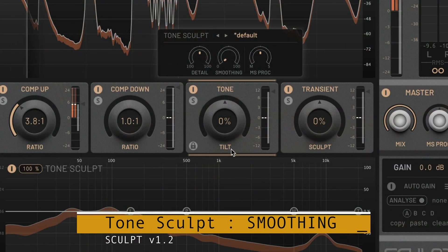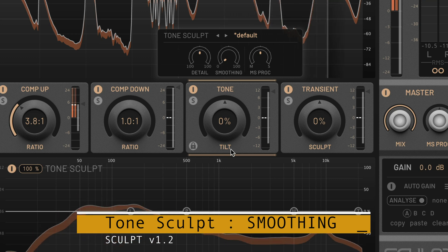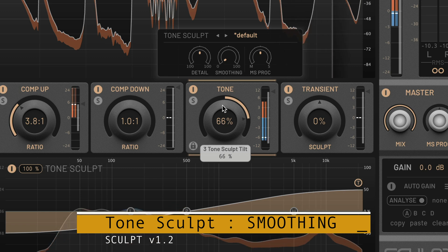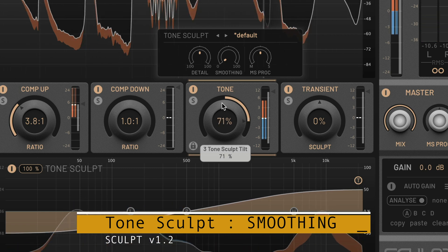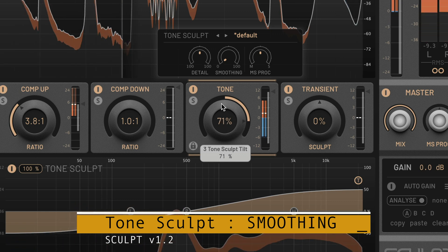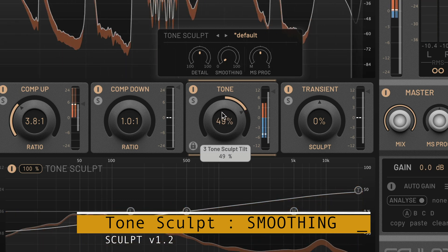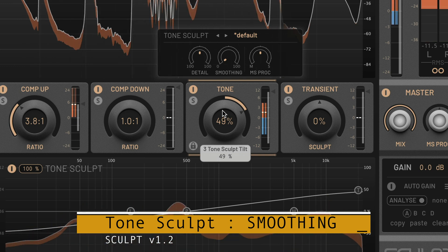The ToneSculpt algorithm has been greatly improved and optimized to work with all material, not just full-range masters. When ToneSculpt is used with heavily amplitude-modulated material — for example some snares or hi-hats — the material can intermodulate with low frequencies in the bass or kick and cause distortion.